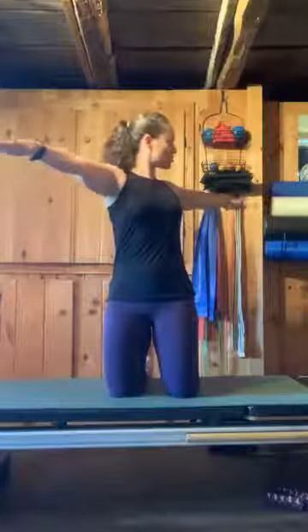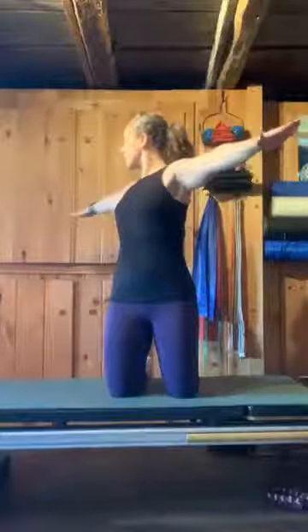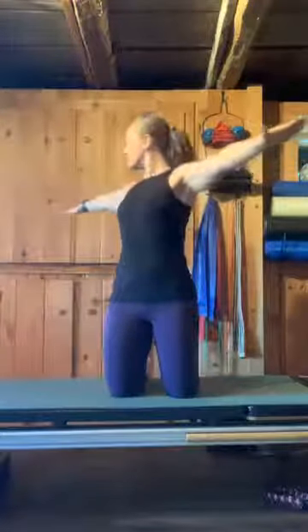Remember, never do this from a slump — only from a tall position. That might mean starting standing if you can't get tall enough sitting. Try not to let your hips twist — twist just through the torso and back to center. If you have a mirror, watch to make sure the pelvis doesn't go with you; it stays put while you twist through the torso.